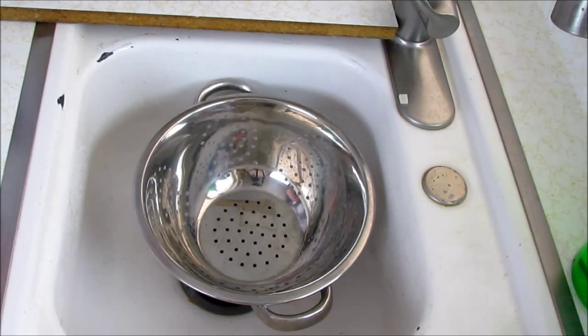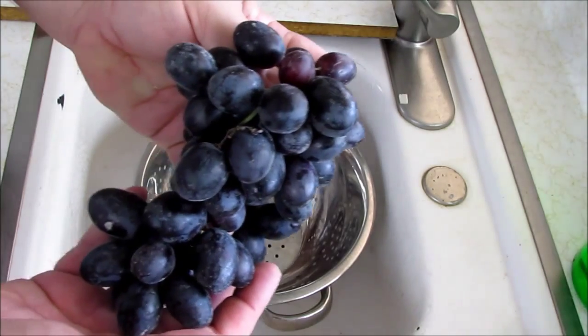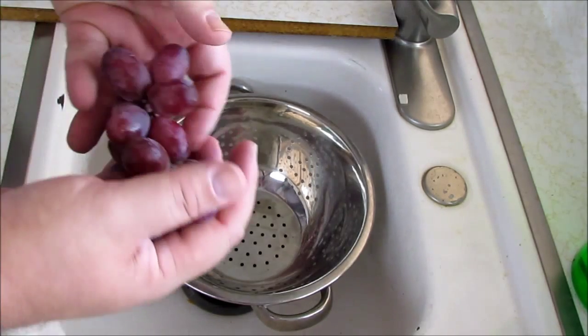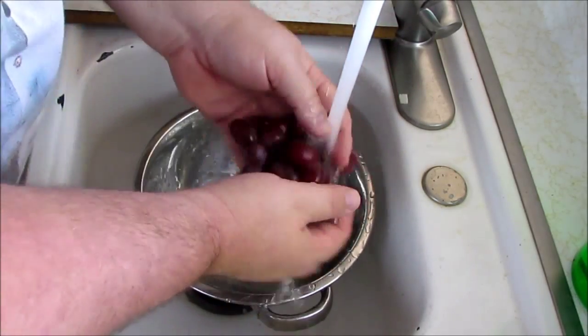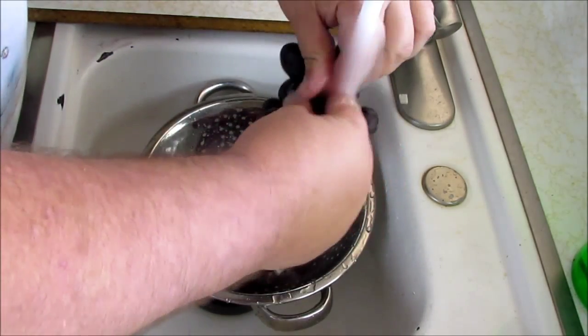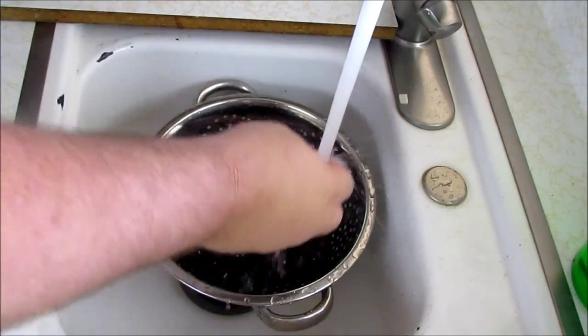So the first thing we have to do with our grapes is wash them. I've got two different kinds of grapes here — I've got some Concord, which are the really nice dark ones, and I've also got some Red Flame, or Red Seedless Grapes. Do yourself a favor and wash these well. They get spider webs, they get all kinds of stuff. Try to be gentle so they don't fall apart. The fresher the better.